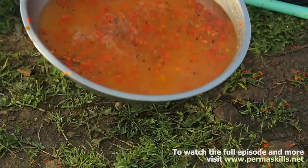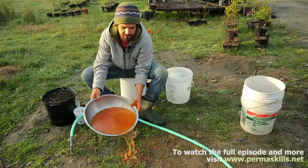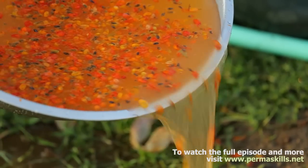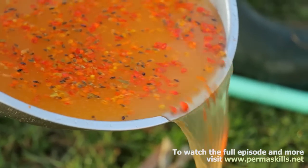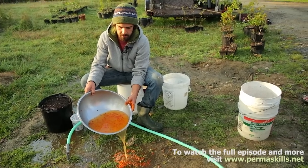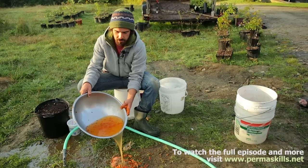Right away while the water is still turbulent, we're going to start pouring off that top layer. You see a lot of seed in there and it looks like we're probably losing a lot of seed, but most of that stuff floating to the top is what we call duds or blanks — seeds that don't have a full embryo on the inside. The good stuff is usually going to stay on the bottom. We'll do this a bunch of times.